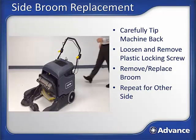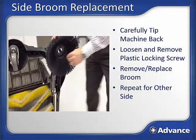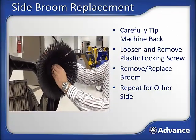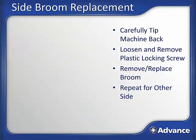Side broom replacement. Carefully tip the machine back. Loosen and remove the plastic locking screw in the center bottom of the side broom. Remove and replace the side broom. Repeat for the other side. Note: only tip the machine back for the side broom replacement process, and then return the machine to the normal sweeping position.